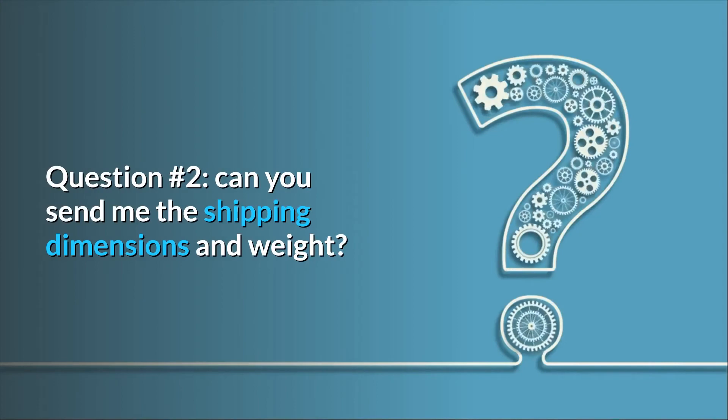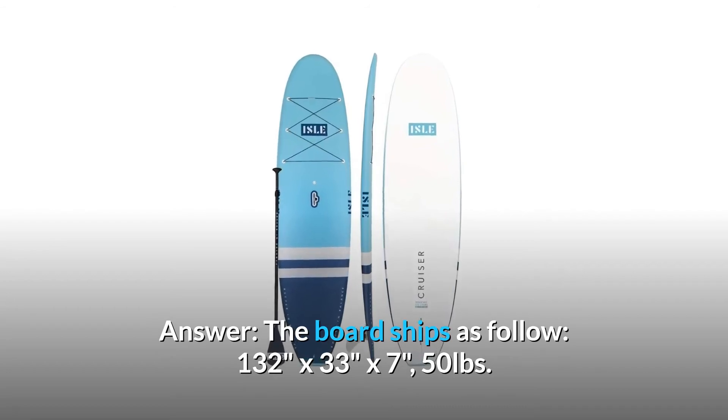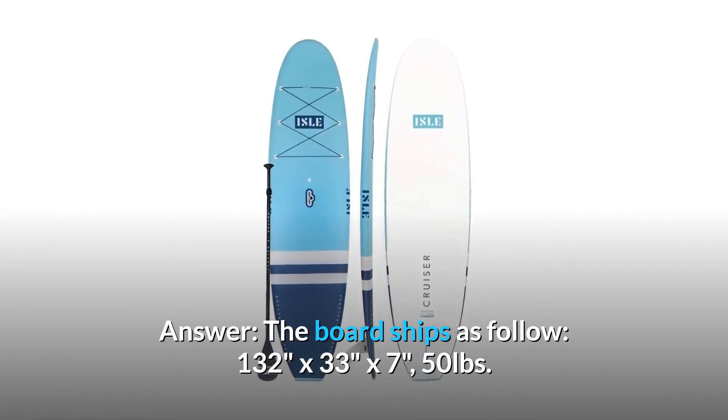Question 2: Can you send me the shipping dimensions and weight? The board ships as follows: 132 by 33 inches by 7 inches, 50 pounds.